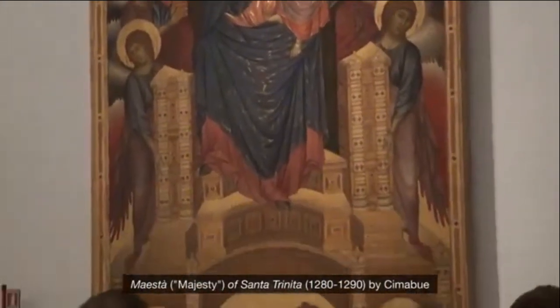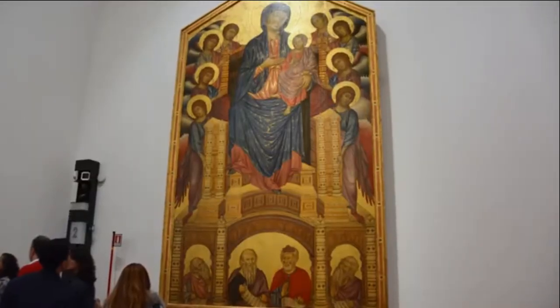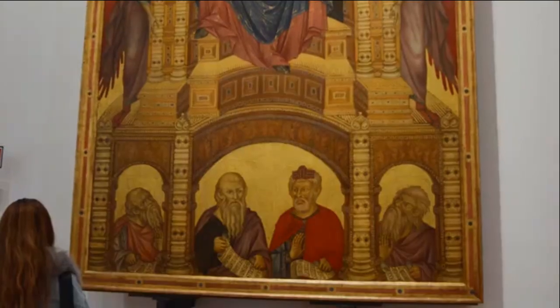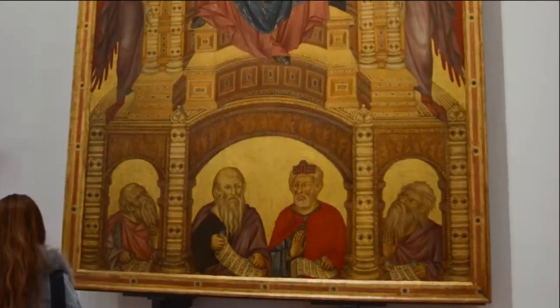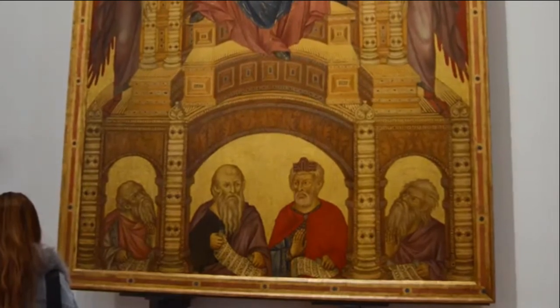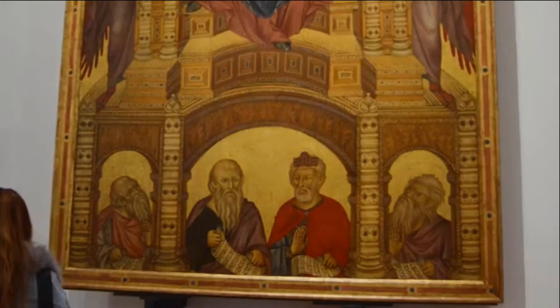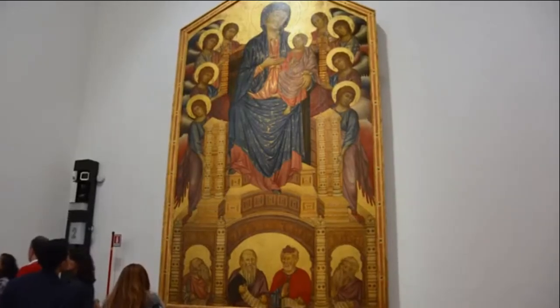The Maesta of Santa Trinita by Cimabue was originally meant to stand on the main altar of the church of Santa Trinita. Eight angels surround the Madonna with child. In the middle of the bottom are Abraham and David, from whose offspring the Savior would rise. On the bottom left and right, Jeremiah and Isaiah look upwards to confirm the prophecies inscribed on the scrolls concerning the virginal birth of Jesus. This altarpiece has been in the Uffizi Gallery for a hundred years.